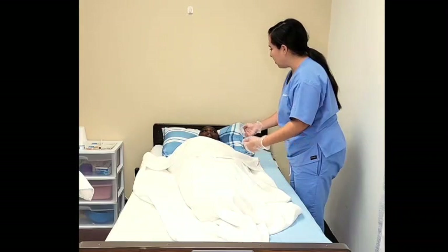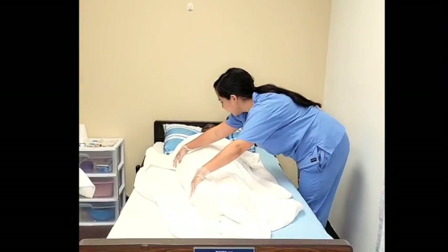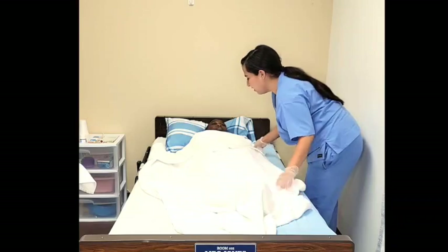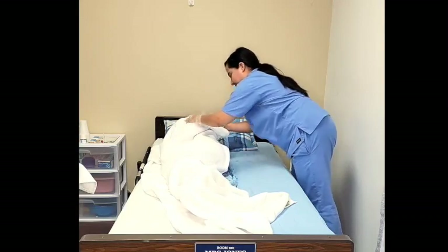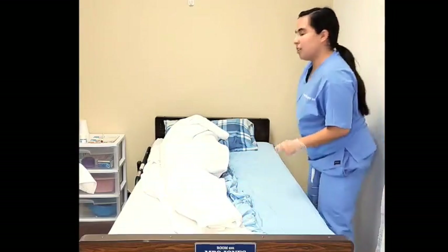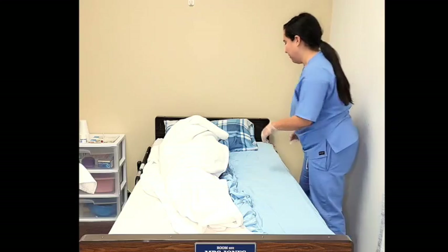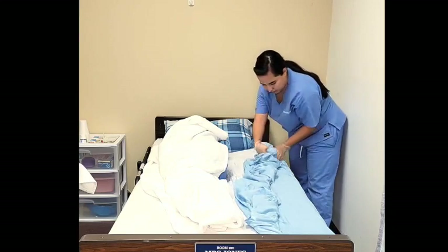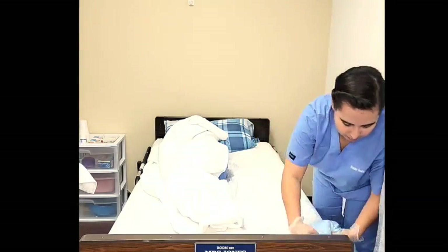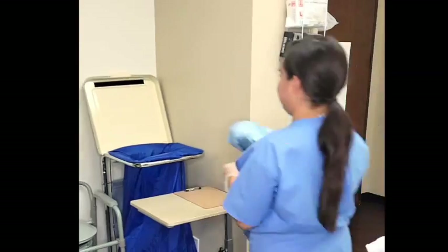All right, Mrs. Jones, on the count of three I'm going to scoot you towards me and then we're going to roll on your right-hand side. Is that okay? One, two, three. Ready? One, two, three. Very good, Mrs. Jones. Adjust the bath blanket. Starting from the head of the bed and working towards the feet, we will begin rolling the fitted sheet into a wall. This prevents cross contamination. I will now place this in dirty linen. Now remove my gloves since I am done with the dirty linen.